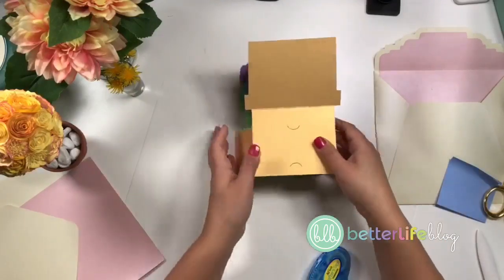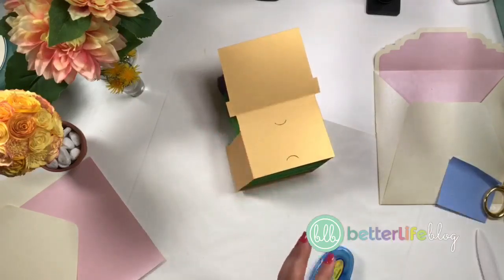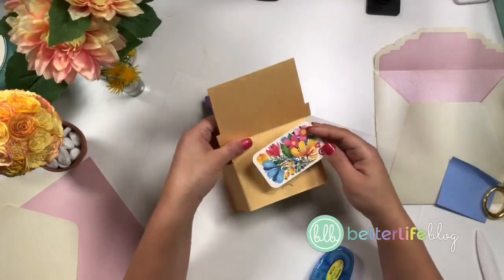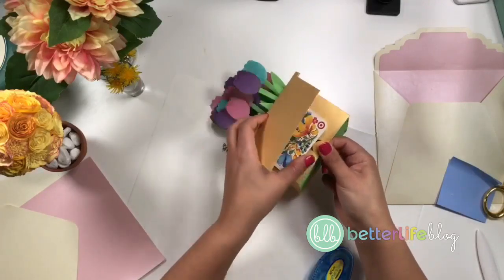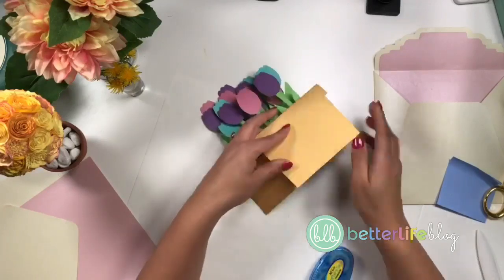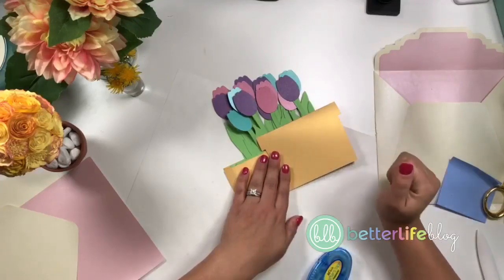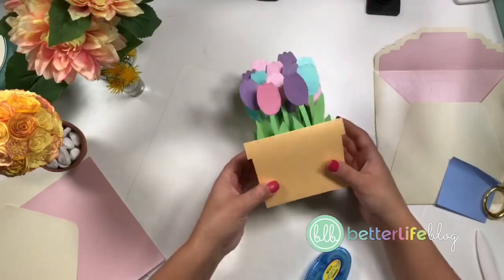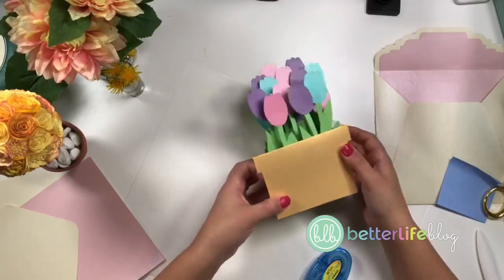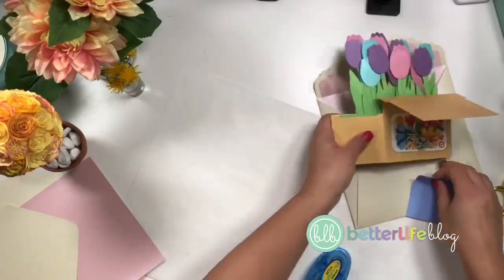Very cool! So there it is — it's all done. Let me show you how the gift card goes inside. Now we can put a cute little gift card right inside. On the outside, you can put your own message — you can handwrite something, put a vinyl message. This could be a birthday card, a Mother's Day card in May, or just a just-because kind of card and it's really cute.